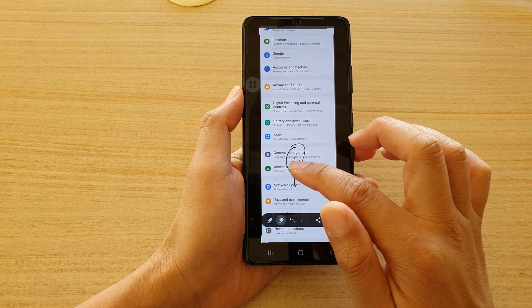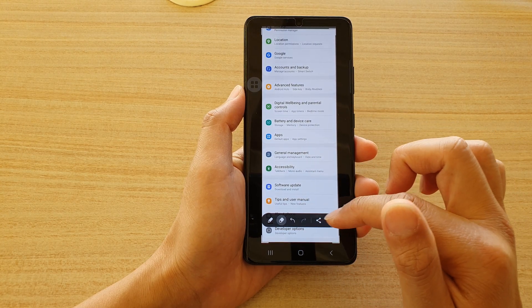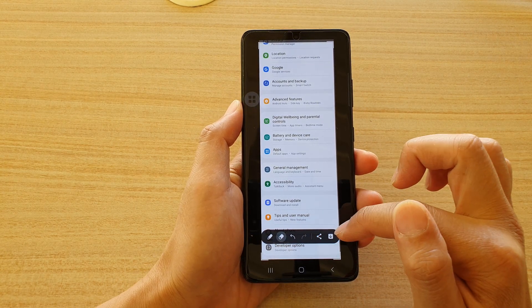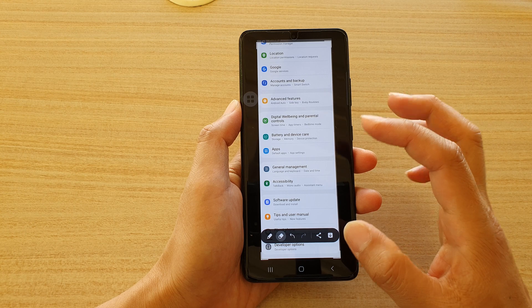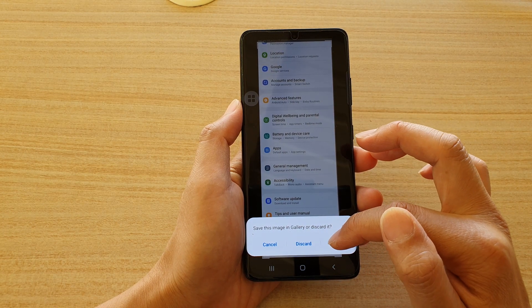You can tap on the erase button to erase your drawing. You can also undo or redo, share, and download. Then tap on the back key, which will allow you to save or discard your changes.